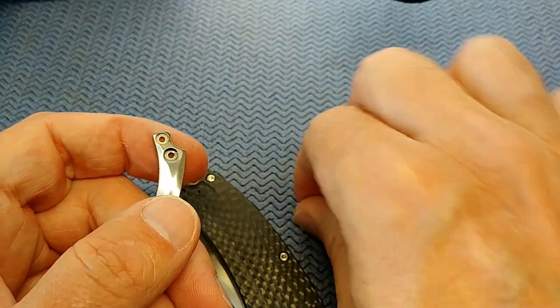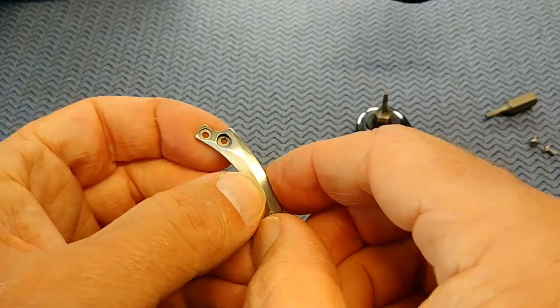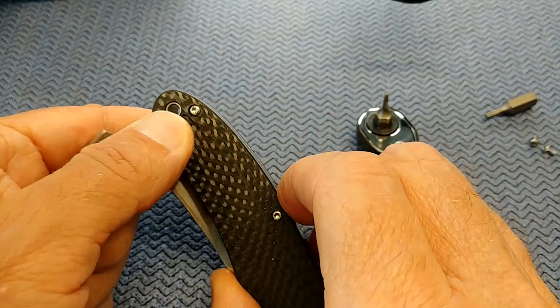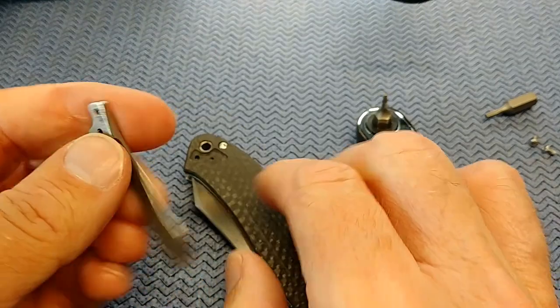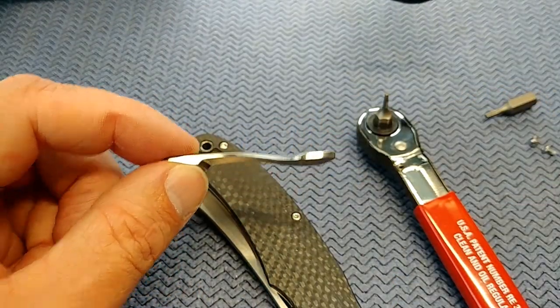I really love the design of this knife, so I'm gonna be happy with it once I get it fixed. It's just annoying that I have to resort to these measures to get the clip off and fix this because it is just way too tight the way it is.